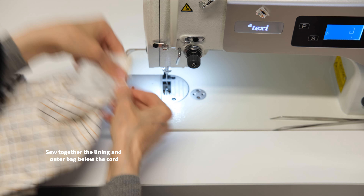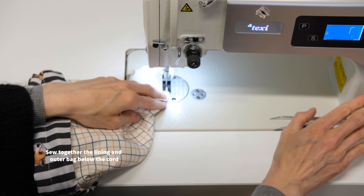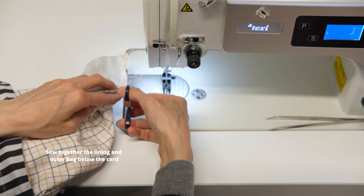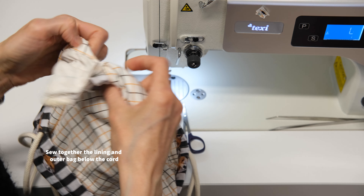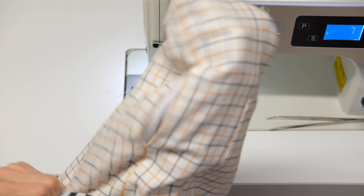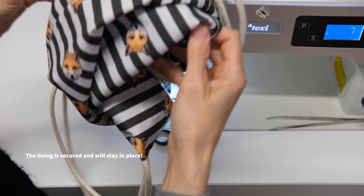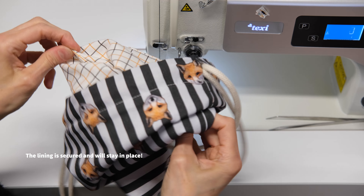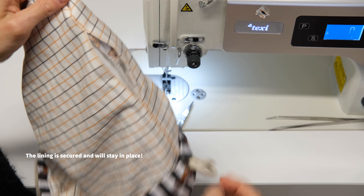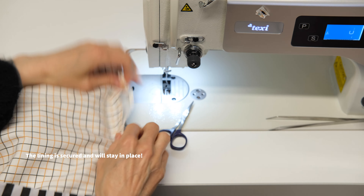Now hold them together and sew the lining and outer bag together below the cord. You don't have to sew over the cord once more. This is just to attach the lining to the outer bag and the exterior fabric. The lining is secured and will stay in place. Don't forget that you have two sides of the bag, so you need to do these two steps twice — once on each side.